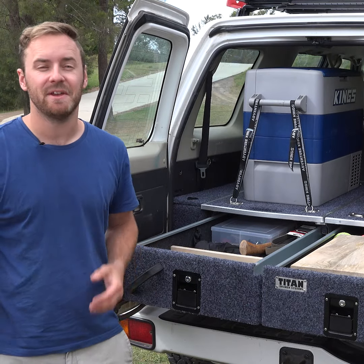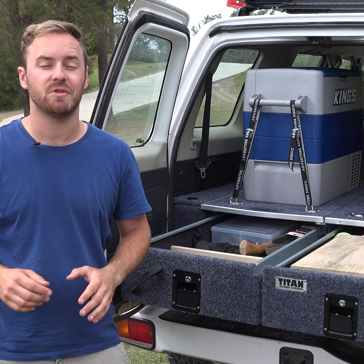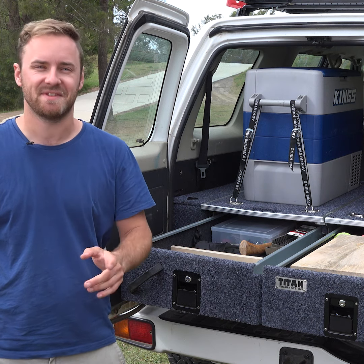Titanry drawers are insane value already. But add a couple of mod cons and you've got a seriously cool drawer setup for a fraction of the price of the others.